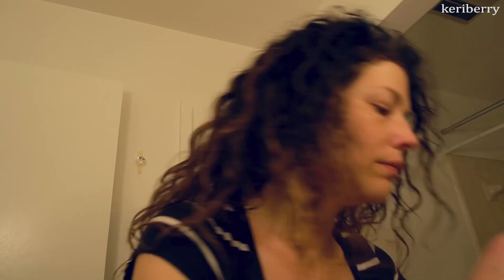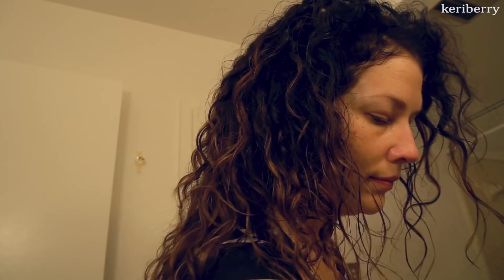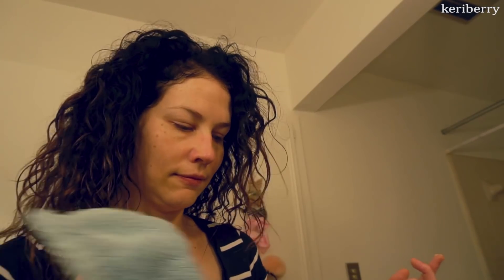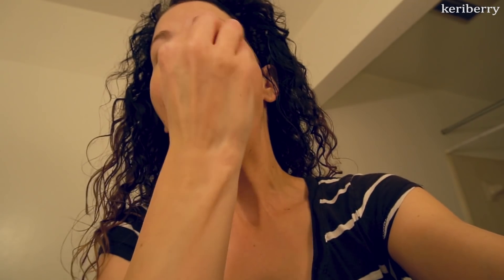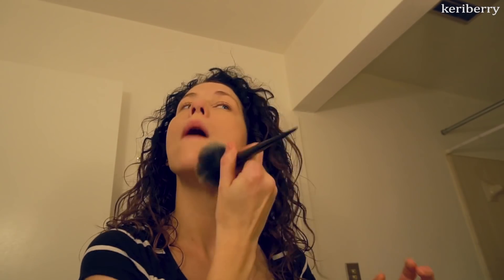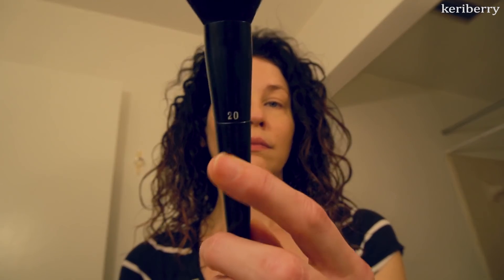I wet my beauty sponge first and then apply my Amazing Cosmetics concealer, which I absolutely love — I use it in the tone Fair Golden. I had glitter on my towel so I was freaking out, but I was able to save my concealer. I put it under my eye and use my beauty blender to blend that triangle. That's literally the only face makeup I use daily. I don't generally wear foundation, and I use my Kat Von D Lock-It brush, number 20, to seal the concealer without much powder.